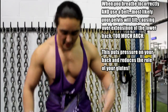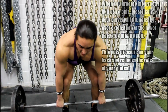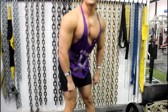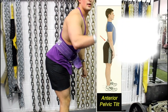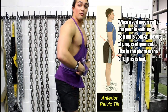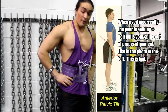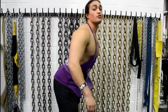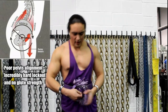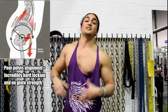So when you go to deadlift, you get down, it's tight, and you come up — your hips shoot up. When it comes time to lock out, you're basically in a position where your pelvis is in misalignment because the belt's too tight, pulling it out like this, causing you to stick your ass out. From there it's incredibly hard to drive your glutes because your hips are too far out.